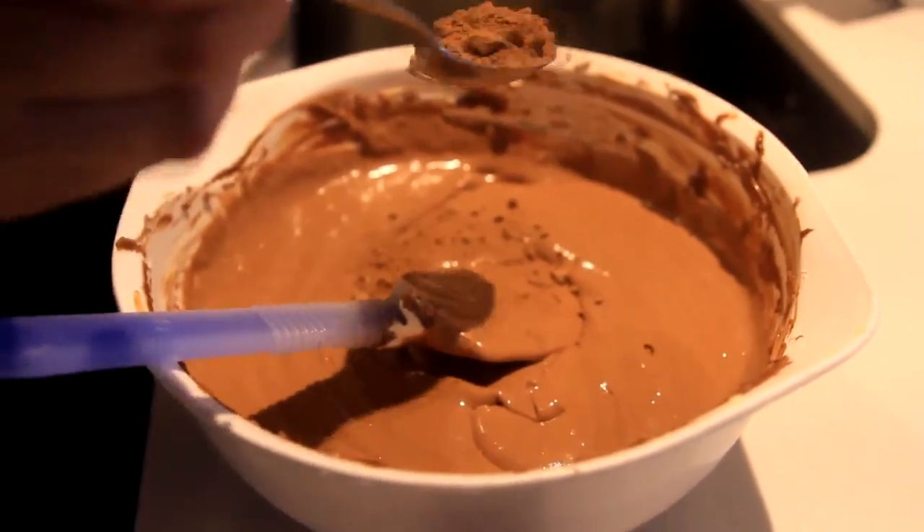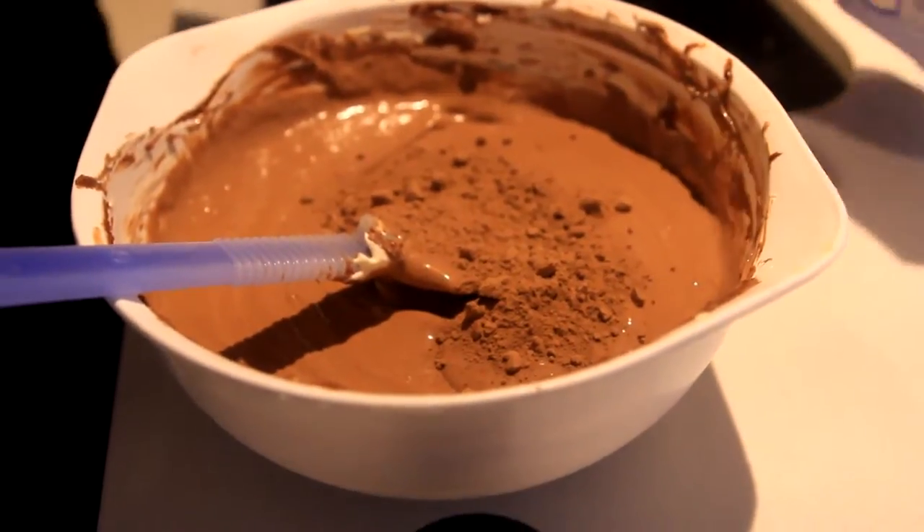This is optional, but you can add 1 more tablespoon of cocoa powder, but you have to adjust with some more sugar.